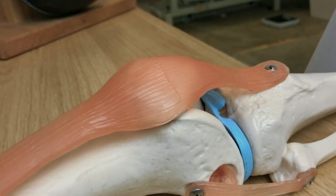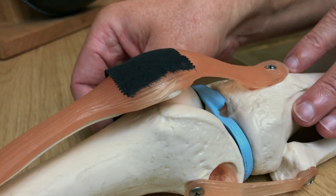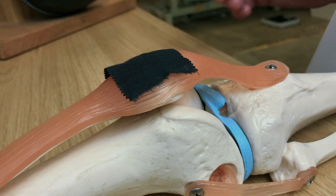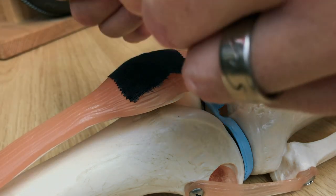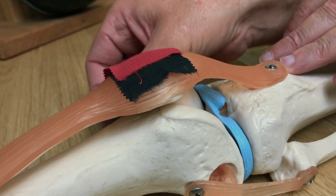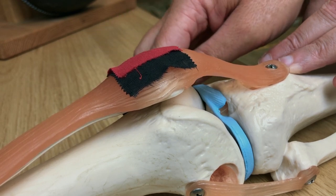Let's have a look at what the three pieces of tape are actually doing to the kneecap, using the model to make it clearer. The first piece of tape applied over the kneecap drags the kneecap medially, and you can see this starts to open up the space between the kneecap and the underlying bone. By starting the second piece of tape halfway across the kneecap, we produce a tilt in the kneecap, and again more space is made underneath.